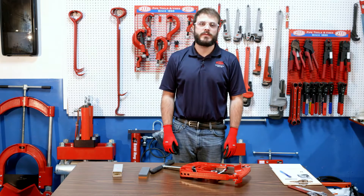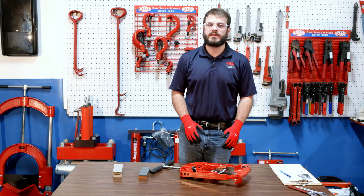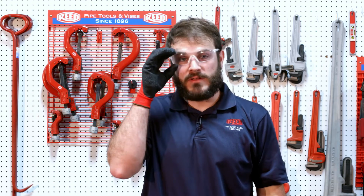Hey, it's Nick from Reed. Today we're going to be doing some care and maintenance on the guillotine cutter blades. First, we'll have to talk about PPE. You'll need cut-resistant gloves and safety glasses.